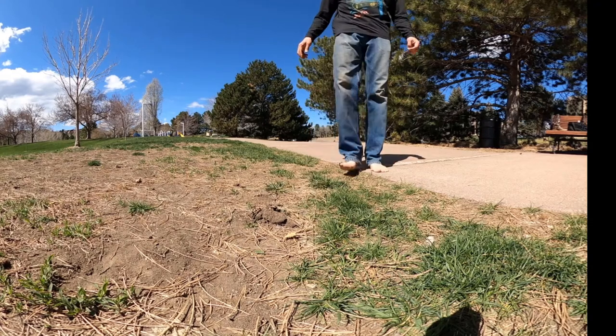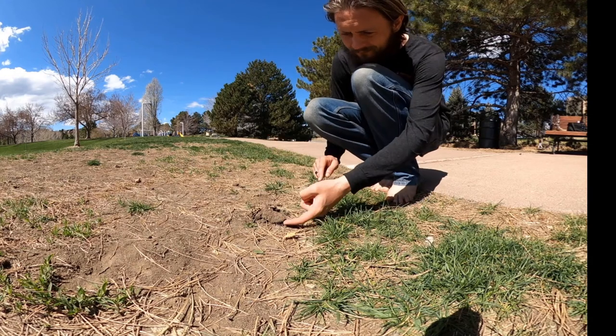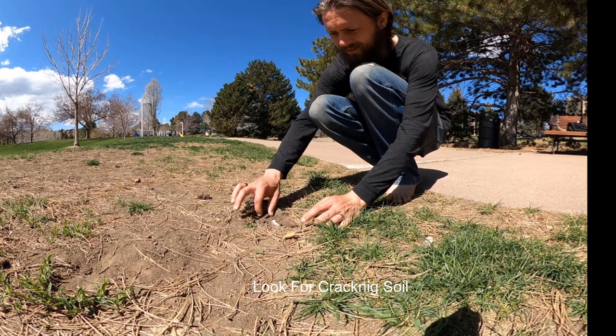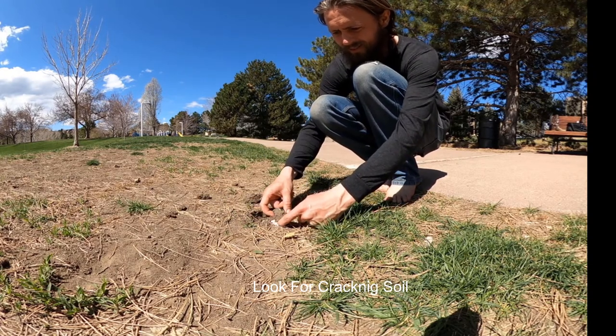Welcome to the Mushroom Cult foraging series. This is video two, and look what we found here — some soil that's being pushed up from below, and yes we have a mushroom. But what is it?